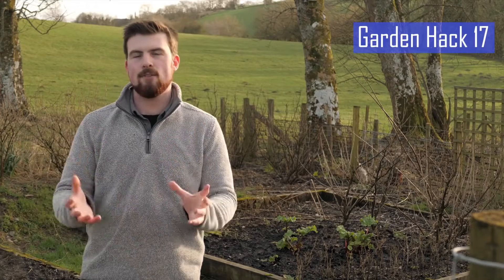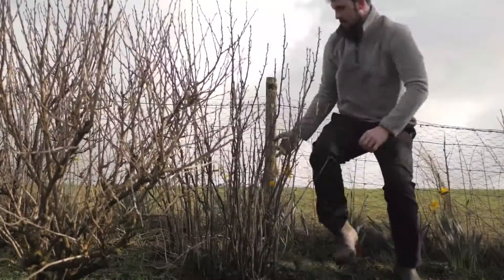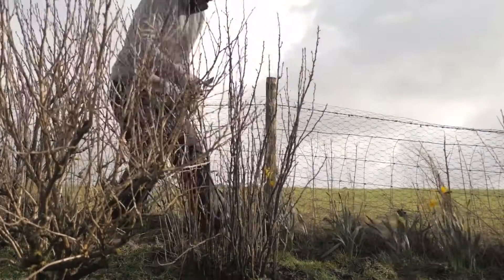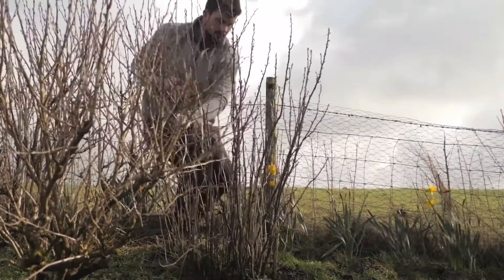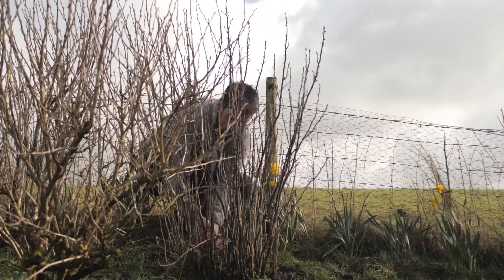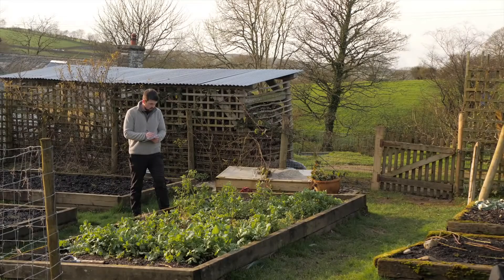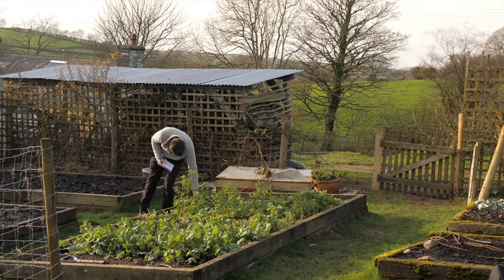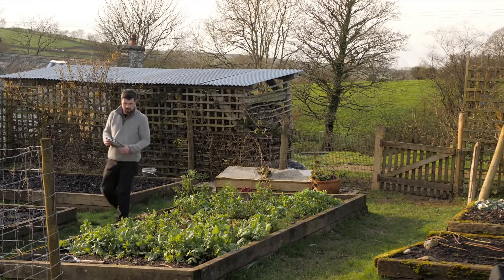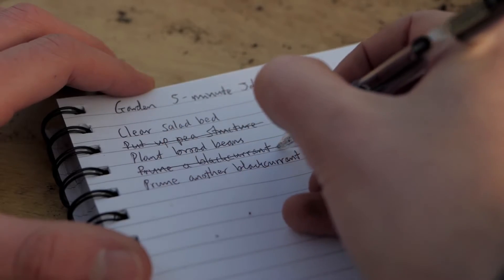A different mind hack is to prioritise all the tasks in the garden that will take five minutes or less and do these before you do anything else. Doing this means you can tick off and complete the easy jobs first, one step at a time — for example, pruning a blackcurrant. Getting all of these quick wins will help trick you into feeling very productive. Next time you're in the garden, head out with a notebook and make a list of all the five-minute-or-less jobs you can think of, then do them one by one, because checklists are so easy and useful and it feels great to tick things off the list.